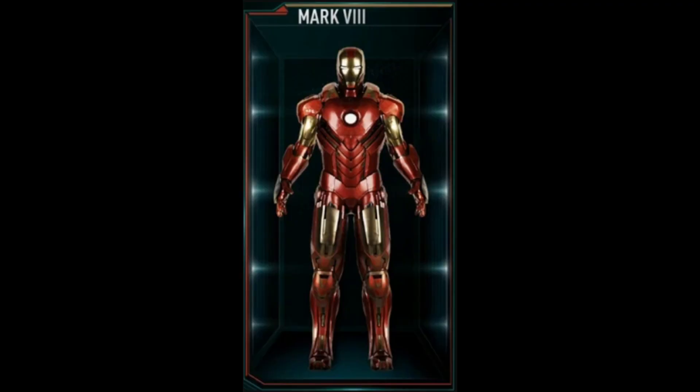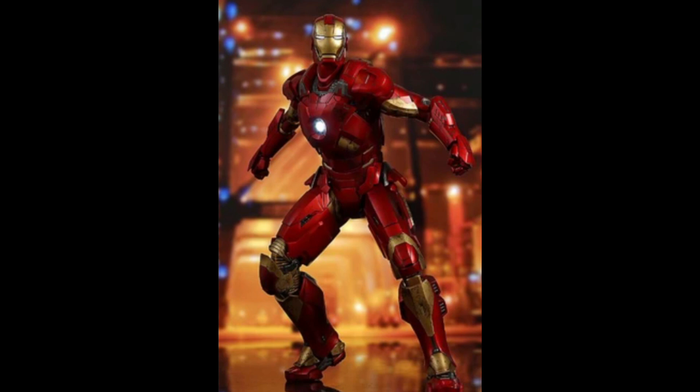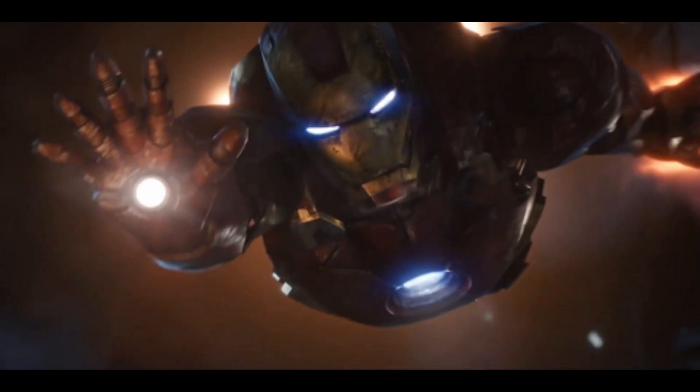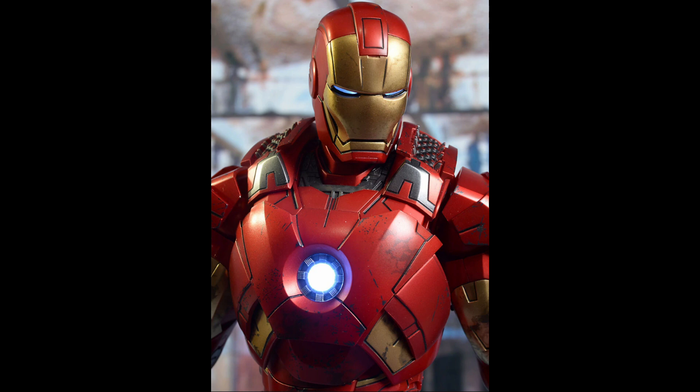The Mark 8 suit was another basic Iron Man armor created by Tony, bearing much resemblance to its predecessors. It retains the famous gold and red color scheme, with the exception of the redesigned colored plates.